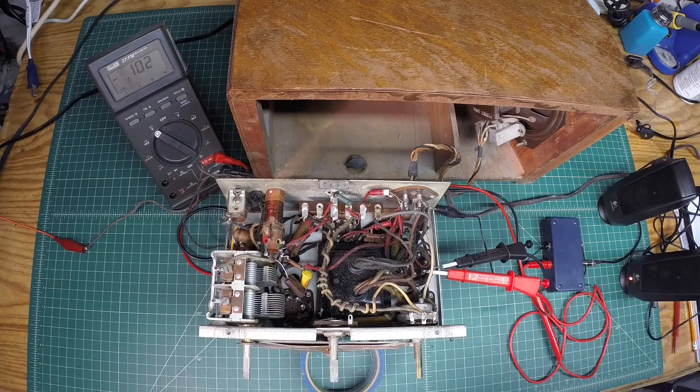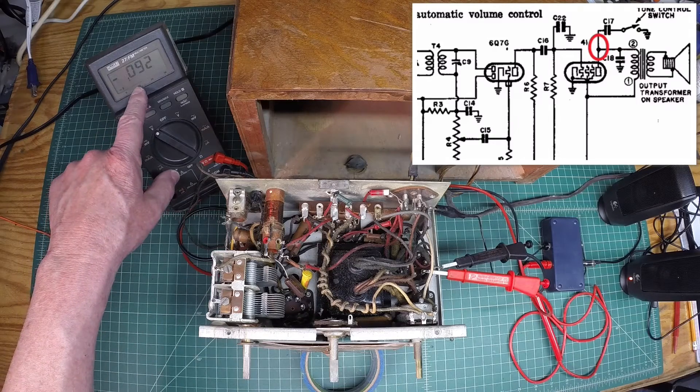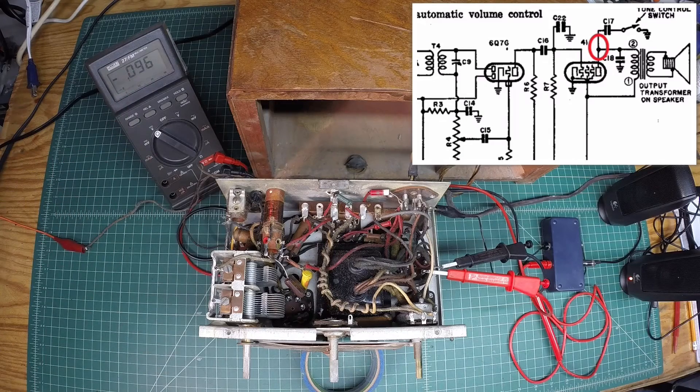I decided to start over at the audio section, and I want to show you guys on picture-in-picture. I'm going to start looking for DC voltage at the plate of the Type 41 tube, which is pin number 2. Follow along in the picture-in-picture — you'll see my connection point. Looking at the DC voltage, I'm not in good shape at all. Referencing the schematic, with around 117 volts in, my plate voltage should be somewhere around 165 volts DC.